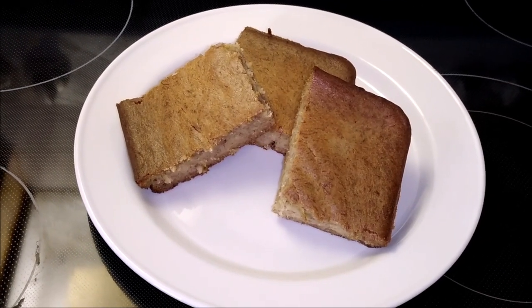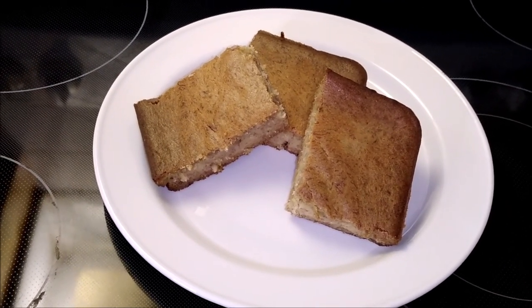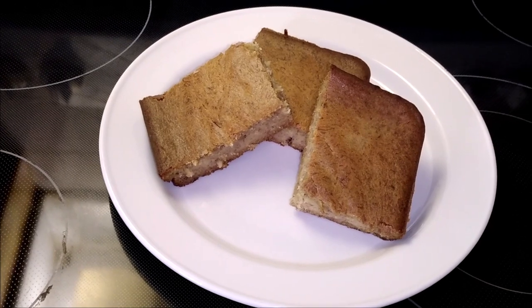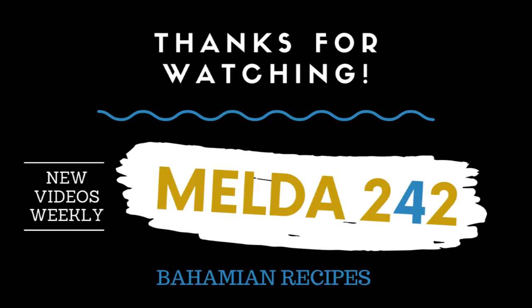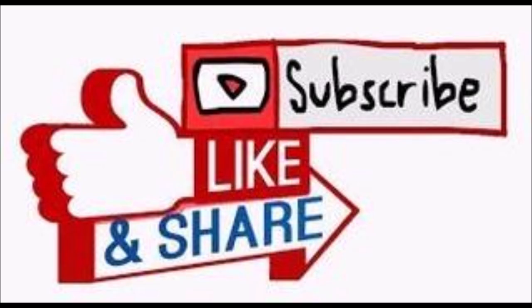Thank you very much for watching this video all the way to the end. Feel free to share it out — try some today. God bless you, and I will see you in the next one. Bye!